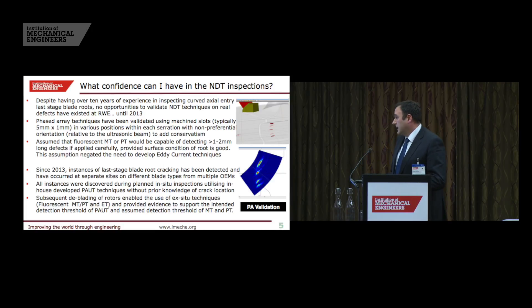What I want to do is present three case studies of rotors from different stations designed by different OEMs, and what we found when we compare the various NDT techniques.